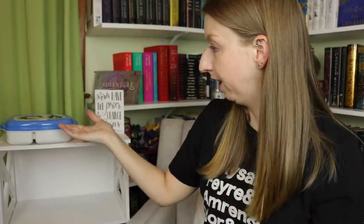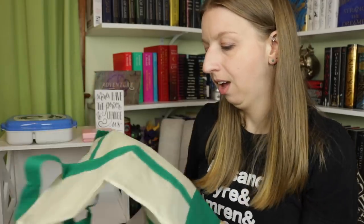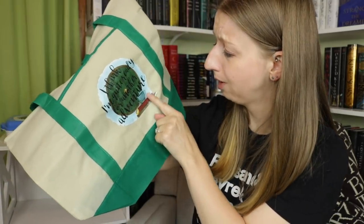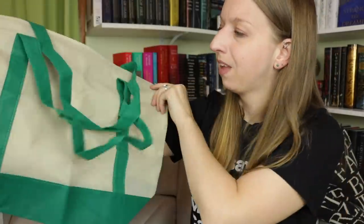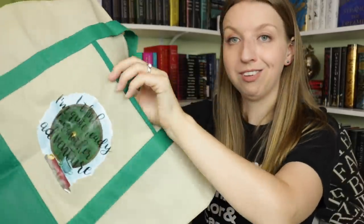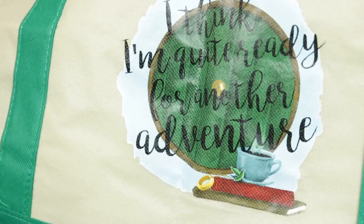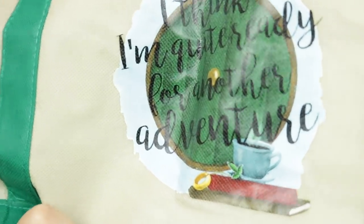We also have what I'm guessing is a tote bag — so fitting to take with my lunchbox! It has a pocket, I love pockets. It says 'I think I'm quite ready for another adventure,' which is from Lord of the Rings, and it has the little ring and the little leaf medallion. I like tote bags shaped like this versus the rectangle ones — I feel like I can fit more things in it, and I like ones with extra pockets.